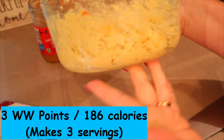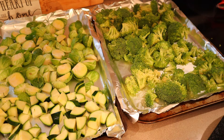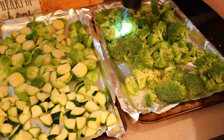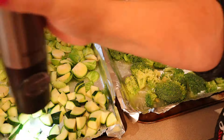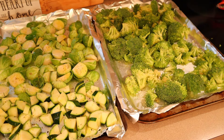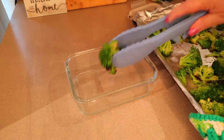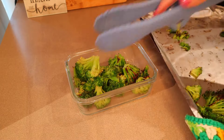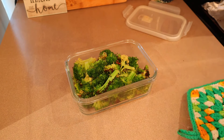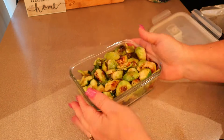Next I'm roasting some vegetables. I have two trays lined with aluminum foil and sprayed with cooking spray — one tray has broccoli, the other has zucchini and a bag of Brussels sprouts. I'm adding salt, pepper, and a drizzle of extra virgin olive oil. These go in the oven at 425 degrees for about 20 minutes. I do 20 minutes when prepping ahead since I'll reheat in the microwave; if eating right away I'd roast about 25 minutes. Once done I'll put the broccoli in one meal prep container and the zucchini and Brussels sprouts in another.